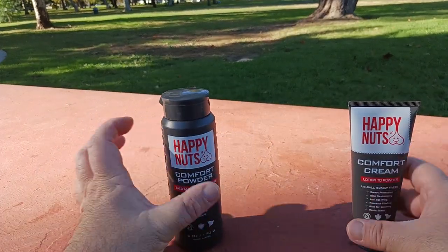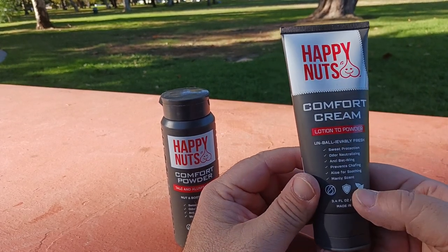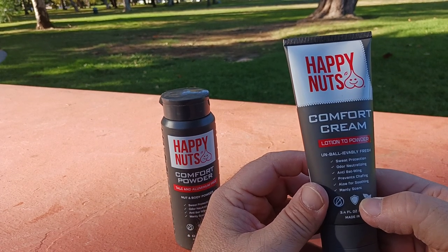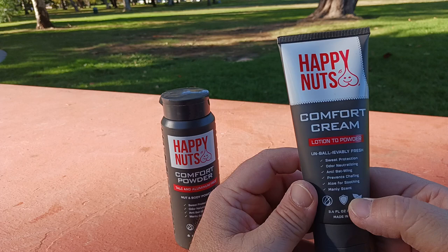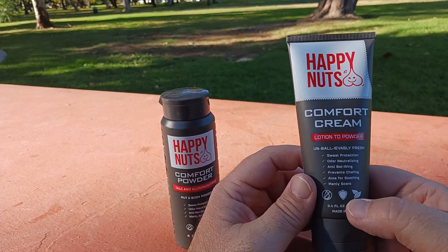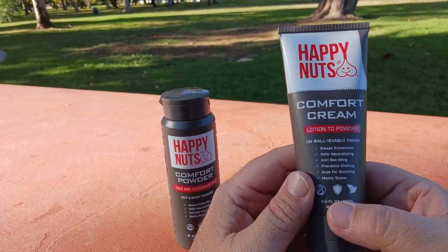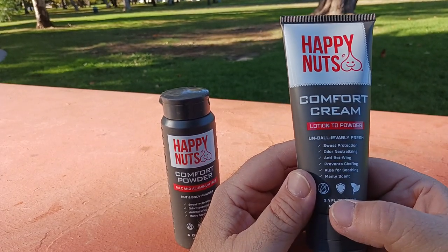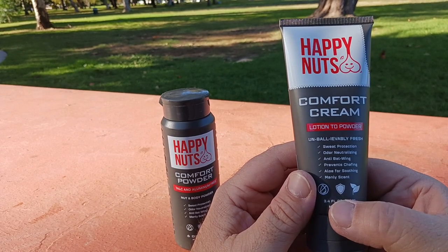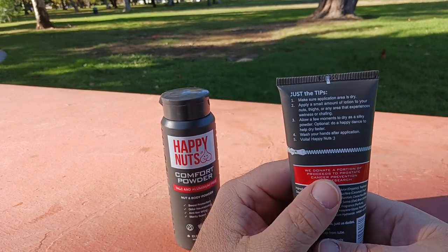Now let's talk about the Happy Nuts comfort cream. I swear I did not look at either of these products before starting this review, but I love their humor — this company is great. Features include sweat protection, odor neutralizing, anti-bat wing, prevents chafing, and aloe for smoothing. It's got a nice manly scent — we're going to take a whiff of that in a second.